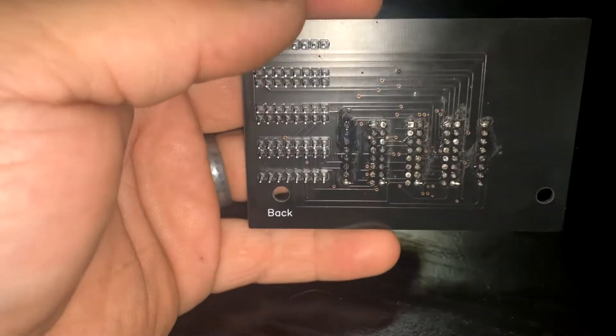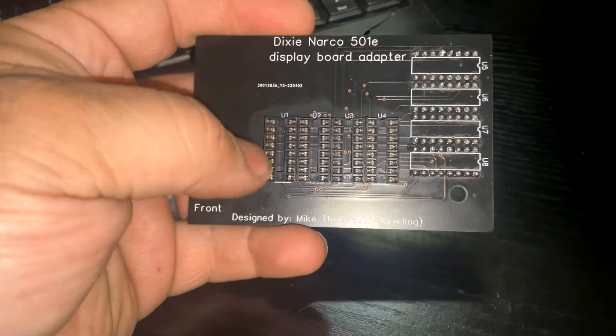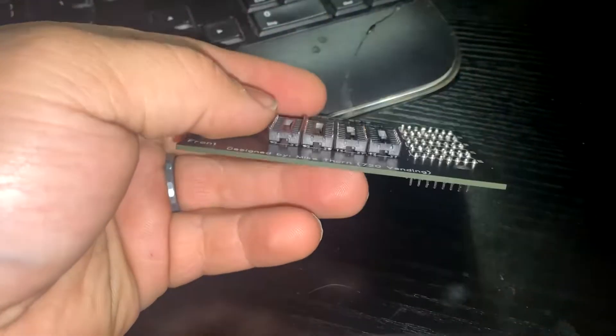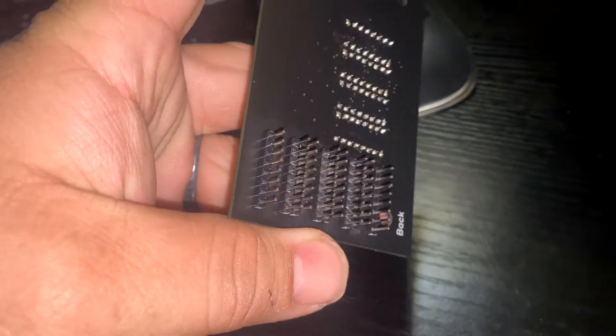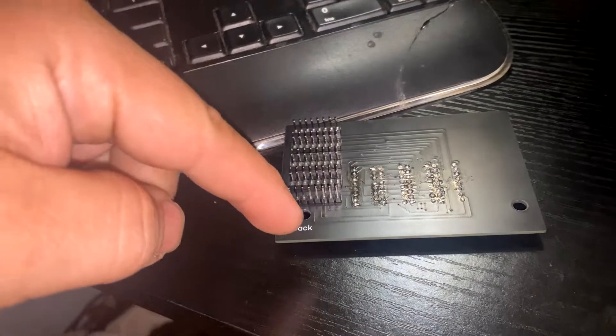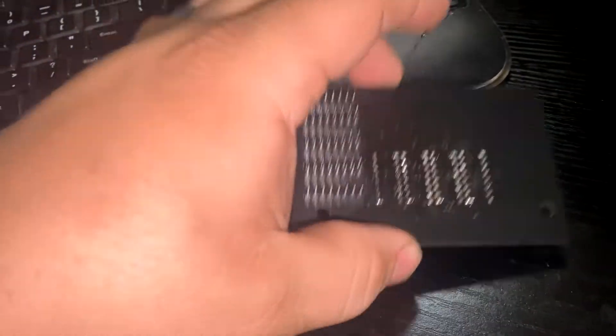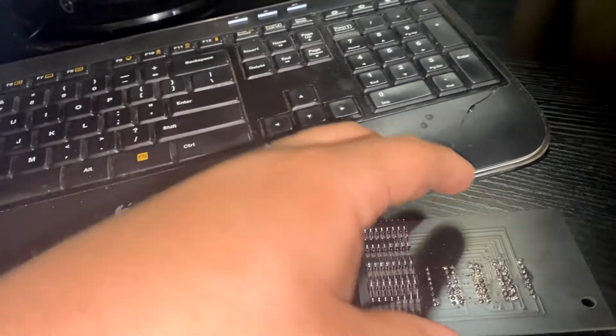And here's my completed board. It bolts to the machine in the factory locations, and the sockets on the front allow for the 14-segment LEDs to be installed, as well as all the pins on the back plug into the original sockets on the display board. Using those holes there, it mounts to the machine, and I will show you it getting installed into my machines.